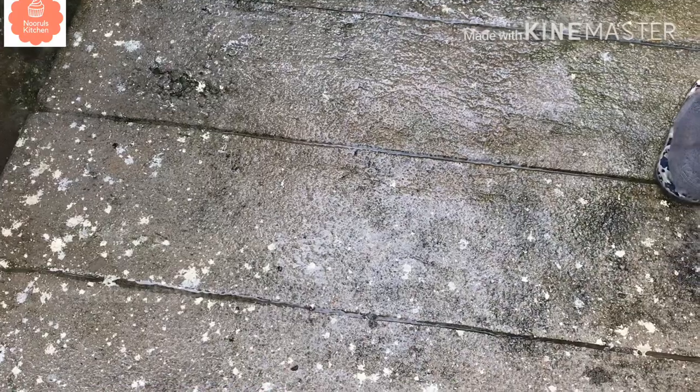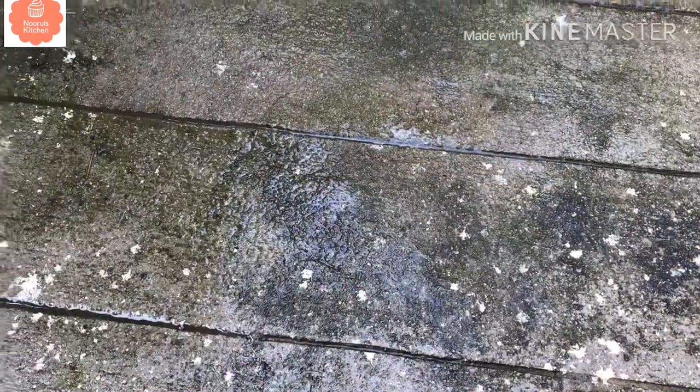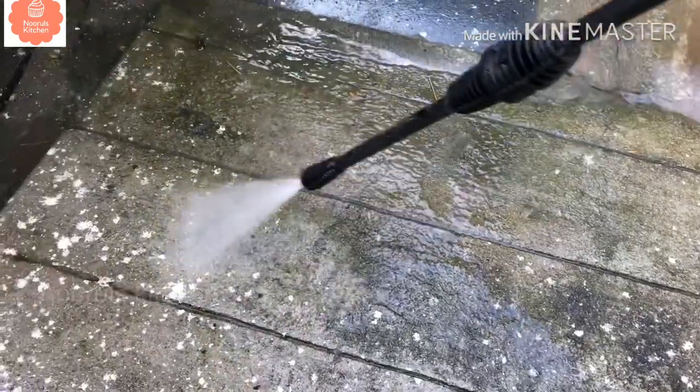We can clean brushes. We can remove concrete buildup. We use it on tiles in concrete areas. As an outside tile cleaner, it works really well. I used it on bathroom tiles in the bathroom. I checked it out and you can see how clean it is.